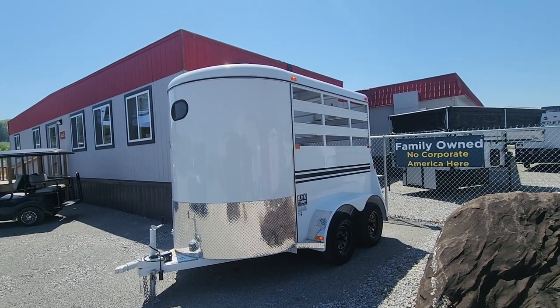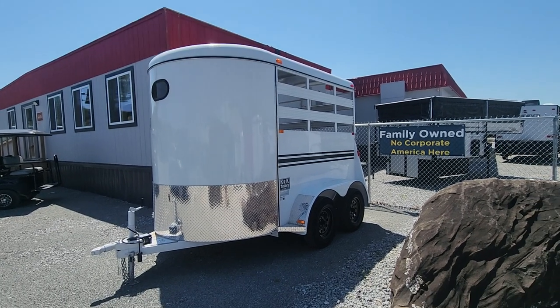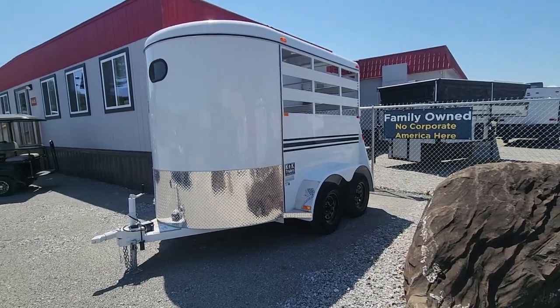It's made out of galvanized steel, so it's a specially treated steel to help keep it from rusting. It's a double axle, 3,500 pound on the drop leaf springs.